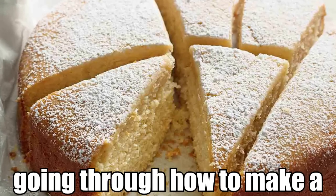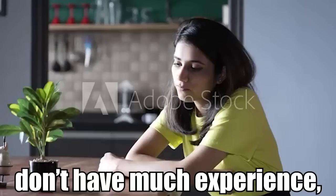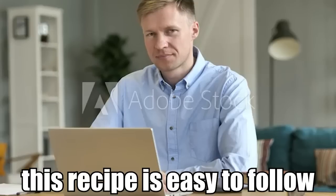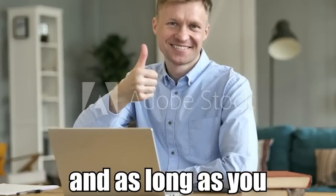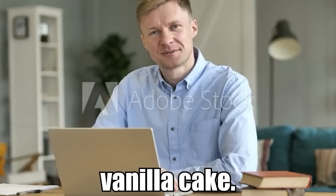Today we're going to be going through how to make a simple vanilla cake. Whether you're an expert at baking or don't have much experience, this recipe is easy to follow no matter who you are, and as long as you follow the instructions you'll have a good quality vanilla cake.